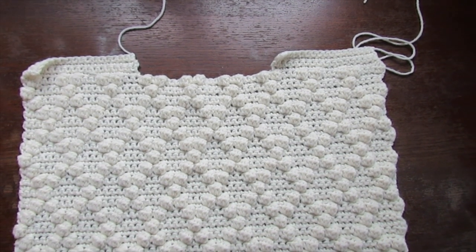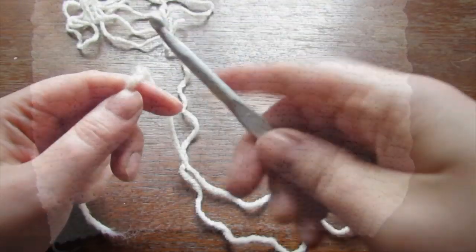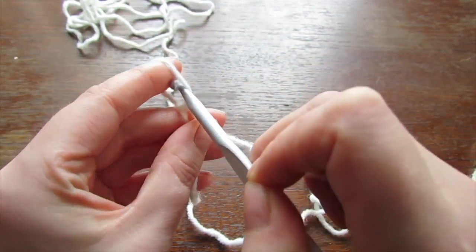Once you have your second shoulder completed, you'll have something that looks like this. Put that to one side and now we're going to work on our sleeves — begin by chaining 9.